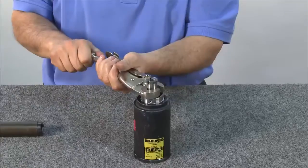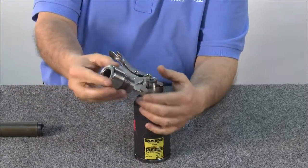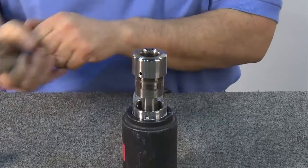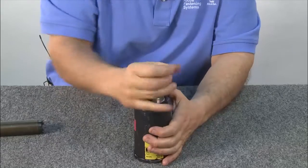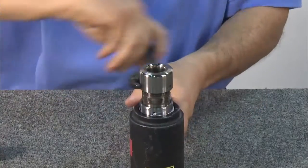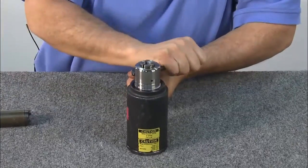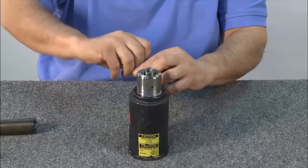To install the anvil, use locking pliers — available through a local hardware store — to compress the puller. Once the puller is compressed, place the anvil over the puller. Release the locking pliers and tap the anvil down. Using a spanner wrench, tighten the anvil down to the cylinder. Be sure to tighten completely; the whole piston will turn when it's been tightened. Next, install and tighten the three Allen screws that keep the anvil in place.